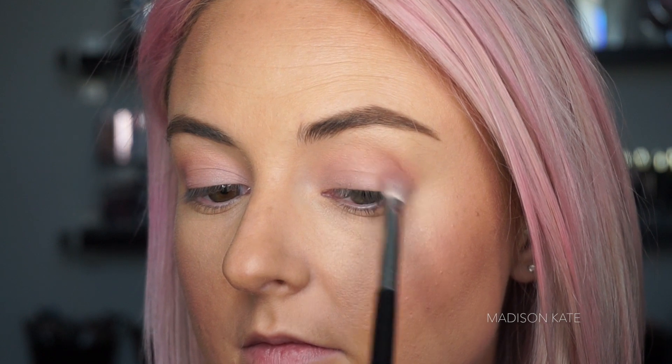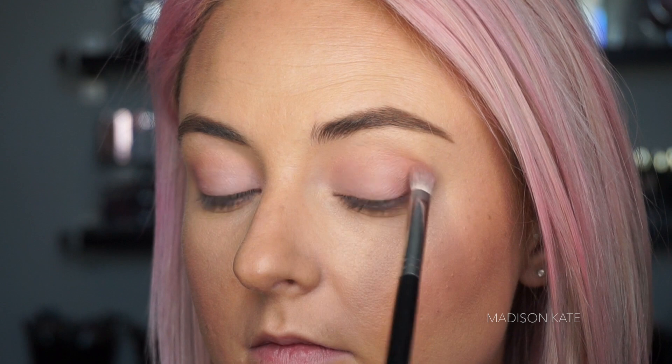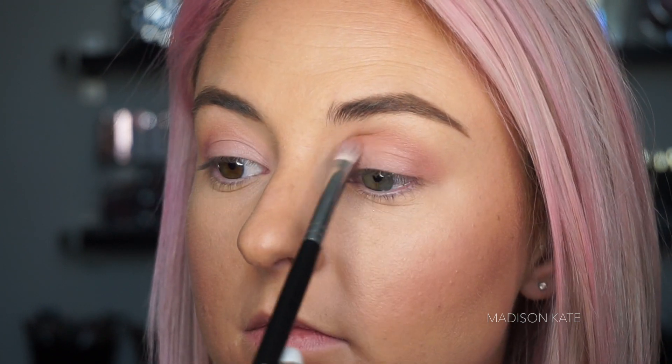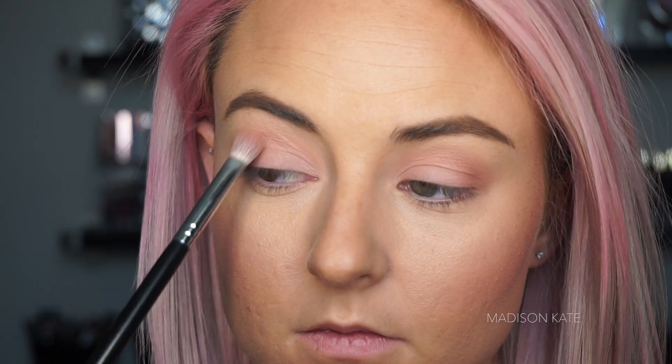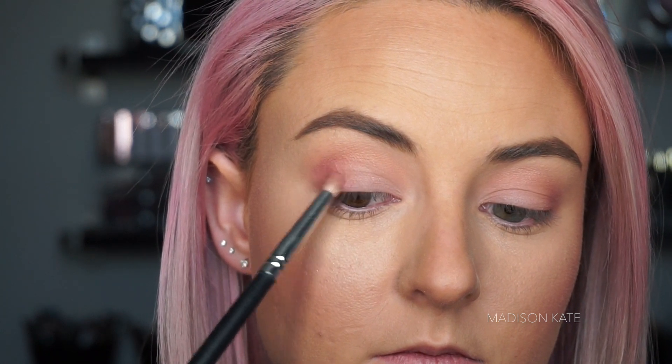Focusing on shape and structure with the initial application of neutral eyeshadows allows you to focus on pigmentation and overall color payoff with the colorful application later on. Using a small pencil brush allows the color application to be intentional and detailed, applying the product exactly where you want it.